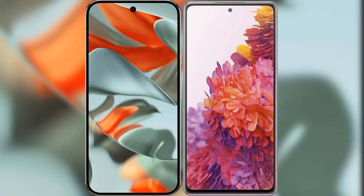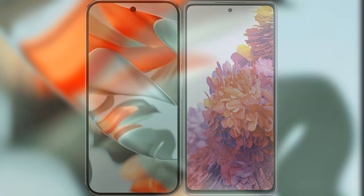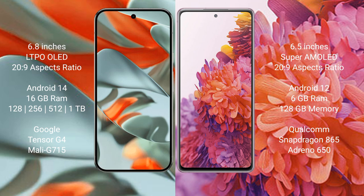I will compare the new Google Pixel 9 Pro XL with Samsung Galaxy S20 FE. Google Pixel 9 Pro XL features a 6.8-inch LTPO LED display, and Samsung Galaxy S20 FE features a 6.5-inch Super AMOLED display.